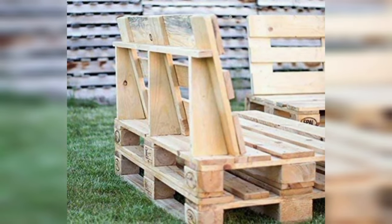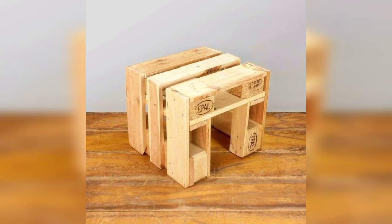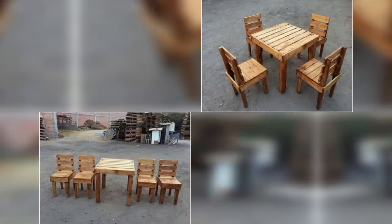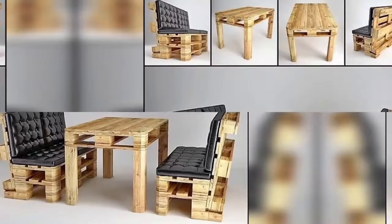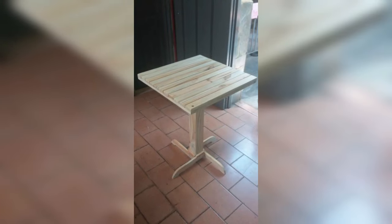Pallet wood shelving units are both functional and decorative, making them highly desirable among homeowners. From kitchen spice racks to bathroom shelving to living room display units, pallet wood can be transformed into stylish storage solutions. The natural texture and color variation of the wood enhance the overall aesthetic appeal, allowing these shelving units to stand out in any room.